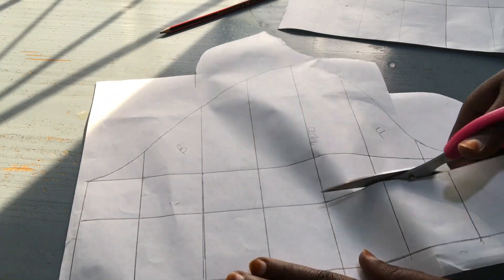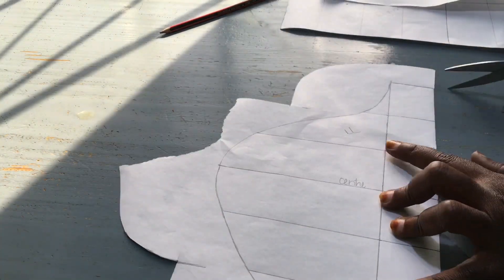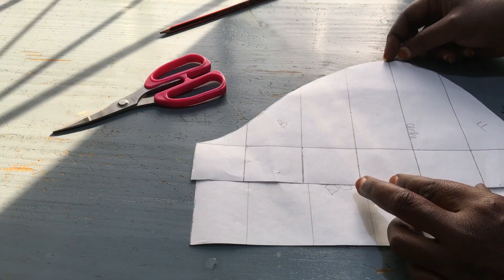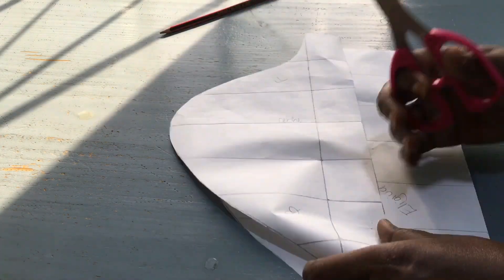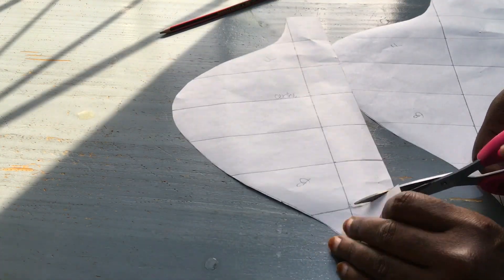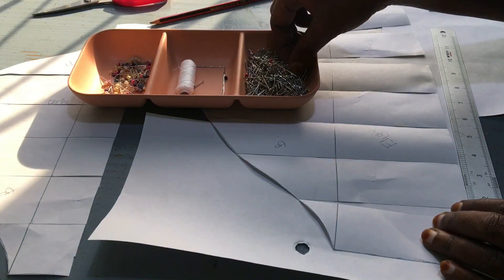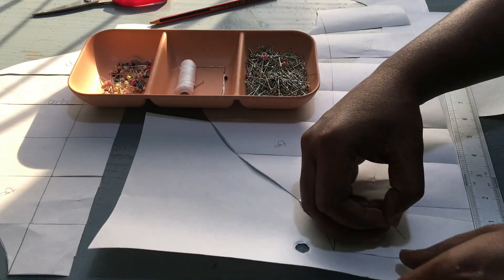For the sleeve I made two patterns: the long one and the short one, as you could have seen with our design. After that, divide your pattern into equal parts, as you can see with the lines which are vertically drawn. Then take your scissors and cut along these lines but not all the way through. Let me take you back to the very first attempt I made with these umbrella sleeves.